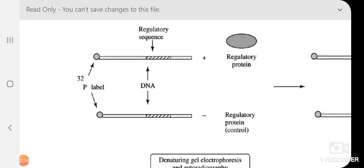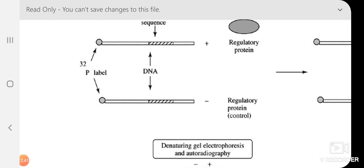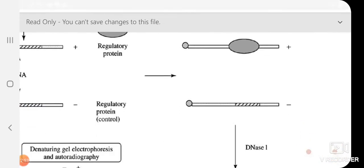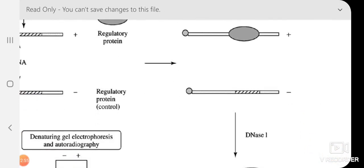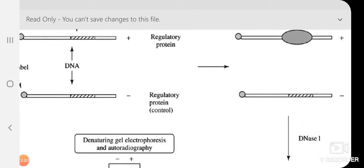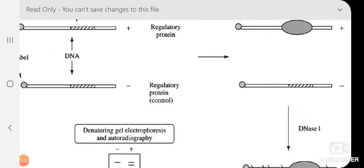The second tube is the control. In the control reaction, we incubate the DNA fragment alone — without any cell extract. Since no cell extract is added, there is no protein present, so nobody comes and binds to the regulatory sequence. This gives us two conditions: the test where the regulatory protein is bound to the regulatory sequence, and the control where the regulatory sequence is unprotected.